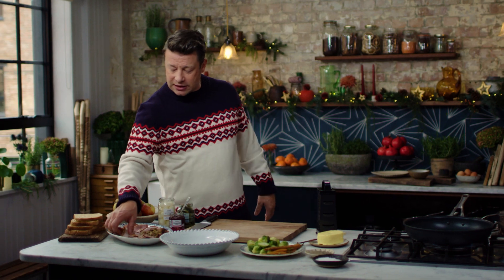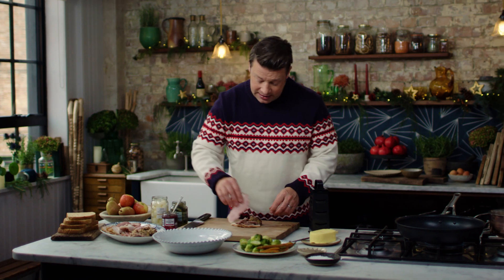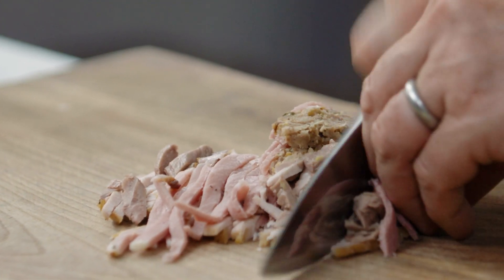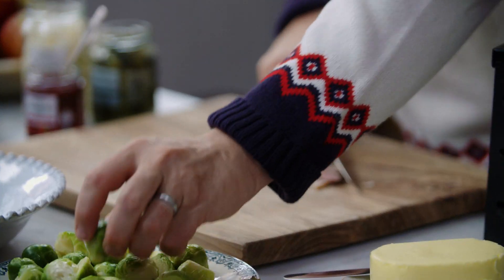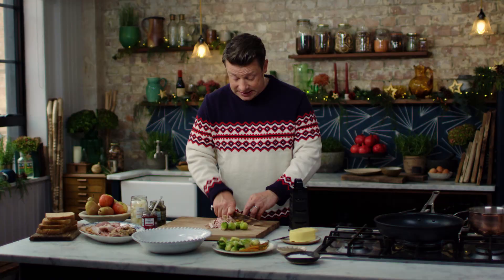For about two nice toasties, you want a nice little handful of meat, a little bit of stuffing, take some ham and I'm just going to chop it up. Trust me, this is the thing to do. We'll take a few nice little Brussels and some carrots — these are going to be amazing in this toasty.